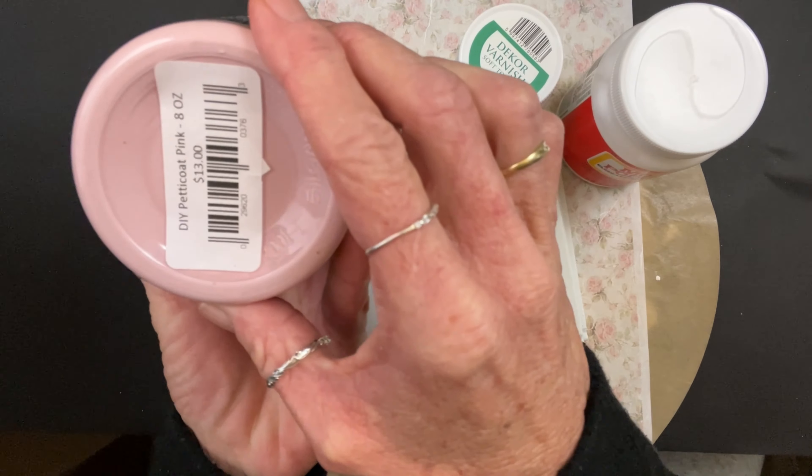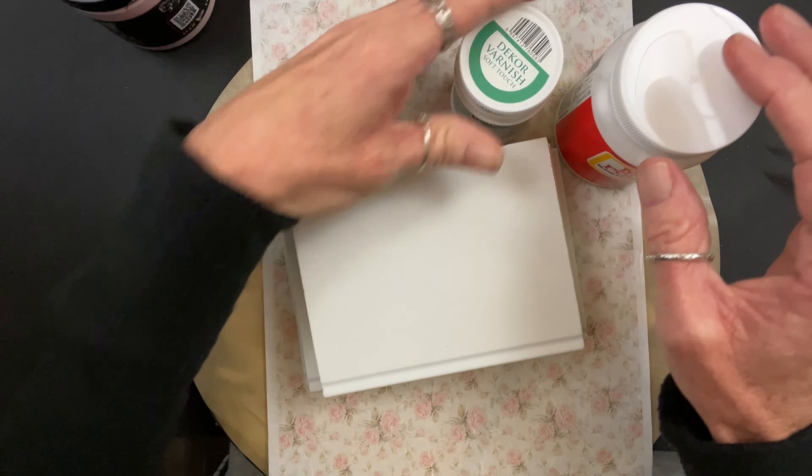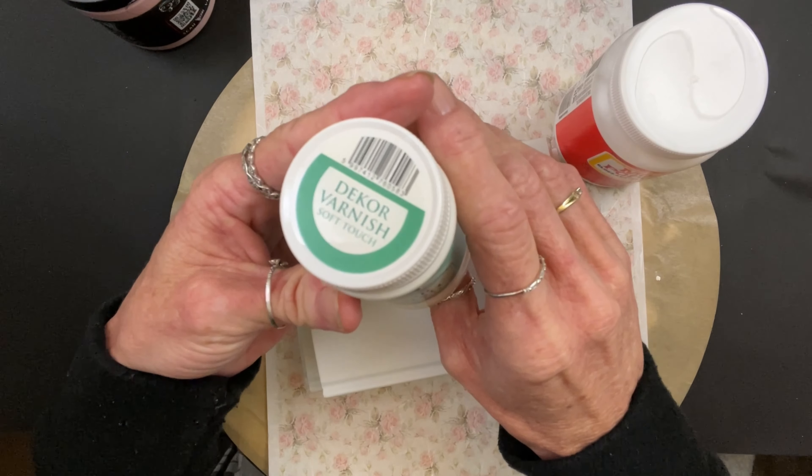Hey folks, Tracy here with Scrap Beasts Rustics. Y'all, who doesn't love a cute, easy, simple, shabby chic little book stack? I mean, come on.